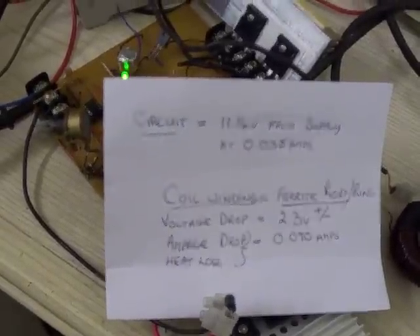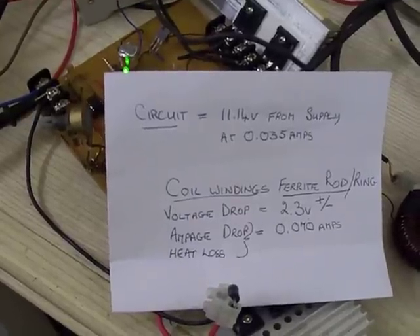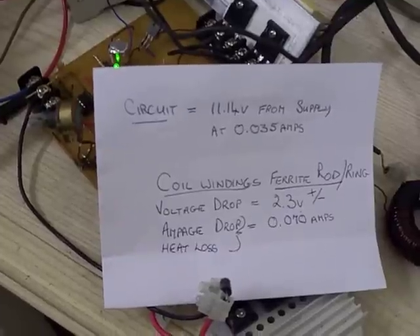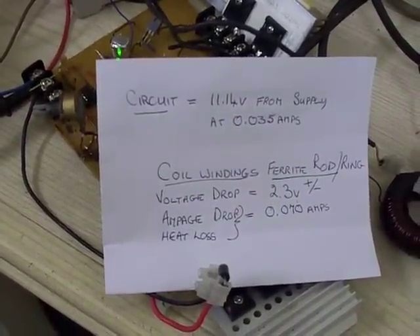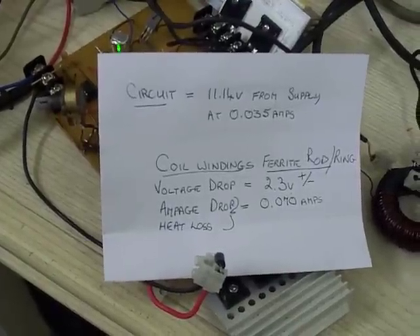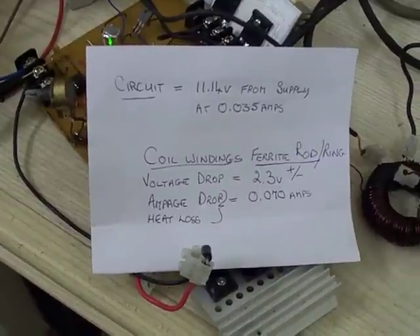Hello everyone, I just thought I'd give you a quick update of what's happening. As you can see with the circuit, my input voltage from the supply is 11.14 volts and the circuit itself runs at that 11.14 at 35 milliamps.